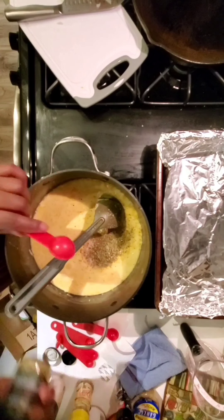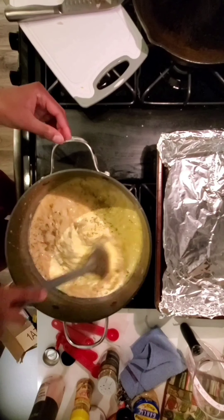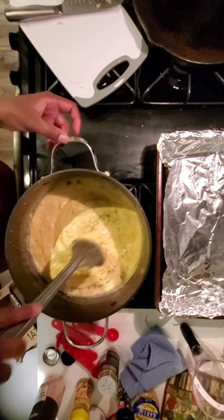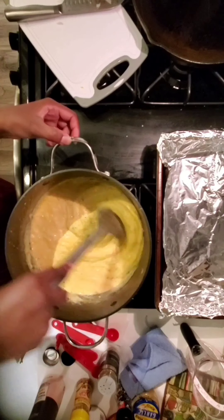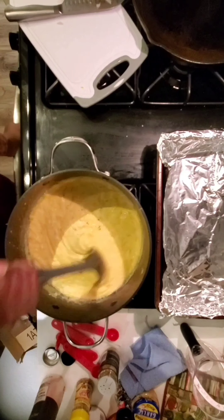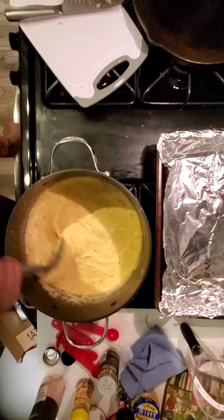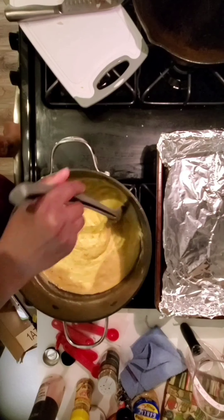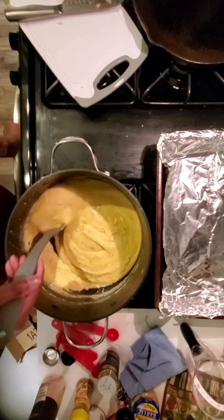I will say, if you dig past all the sugar — mentally put yourself in that place — the seasoning on this was actually fantastic. It's just that the sugar was in your face no matter what. But if you just had these seasonings on their own this was great. I'm still mixing to get it to that nice creamy consistency, making sure the seasoning is evenly dispersed, making sure it's not sticking to the bottom of the pan or burning — which is why I also recommend a good non-stick pot.